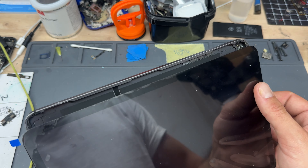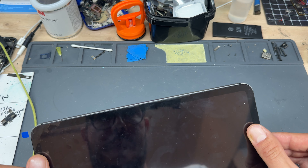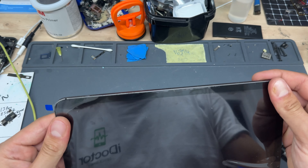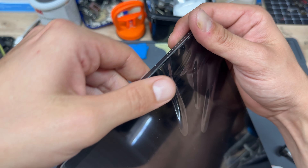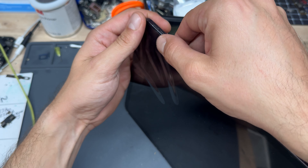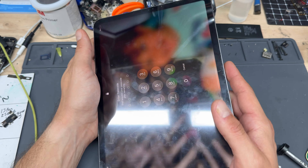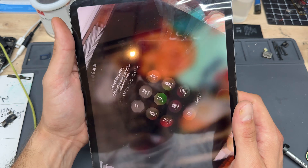Now stick the screen down, starting on the left-hand edge first because there are cables there that need to tuck under the chassis a little bit. Apply pressure — when using glues it takes a while to cure, but with Tesa tape it's ready straight away. That just about completes this video on how to replace the front screen on the iPad Pro 2018 or 2020. Thanks for watching and see you in the next video.